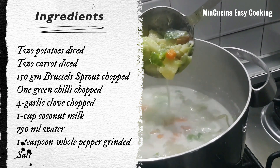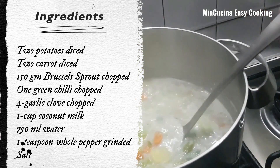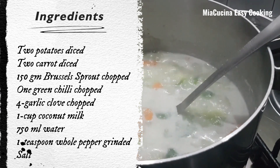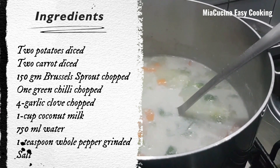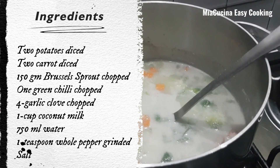Two carrots diced, 150 grams brussels sprout chopped, one green chili chopped, four garlic cloves chopped, one cup coconut milk, 750 ml water, one teaspoon whole pepper grinded, and salt. Let's start.